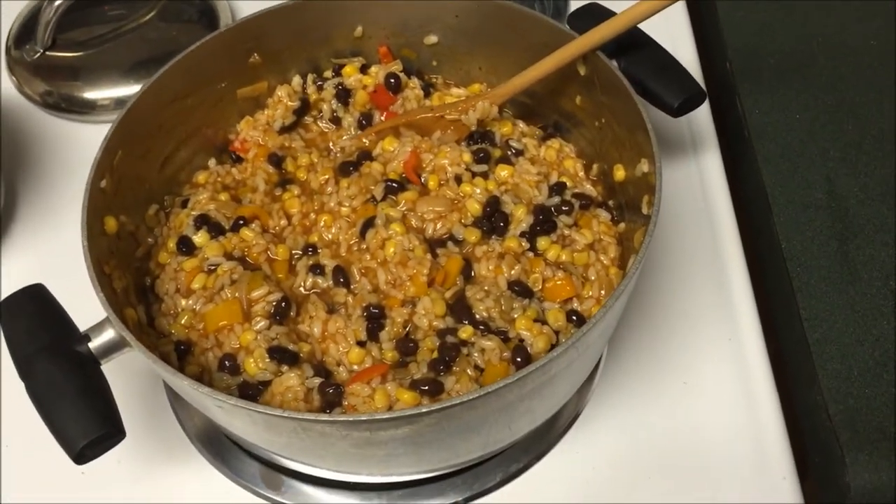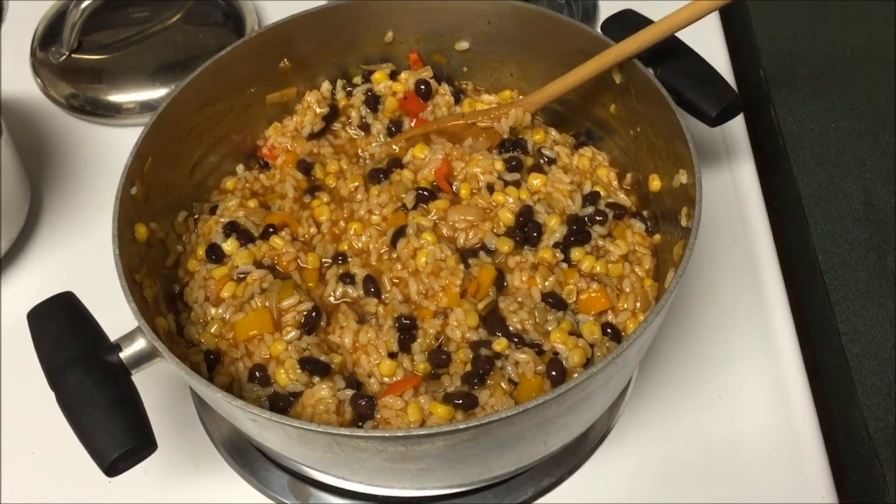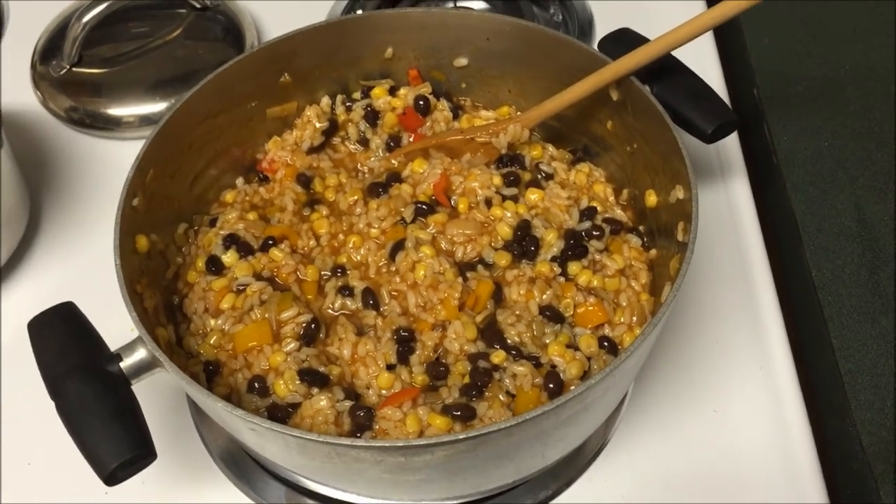I'm just going to leave this on the stove and let it cook like this — just let the flavors marry for about five minutes and then we're on to our last step.